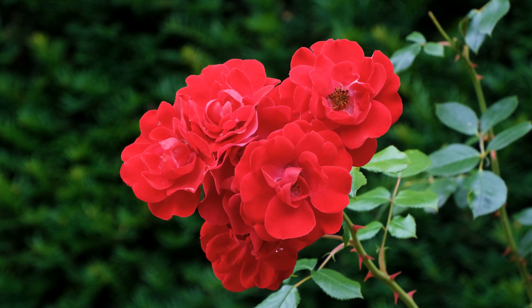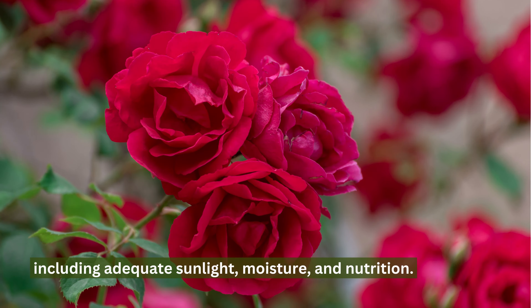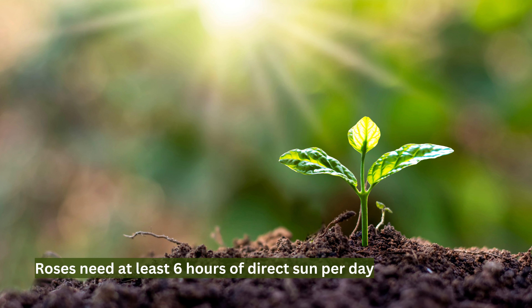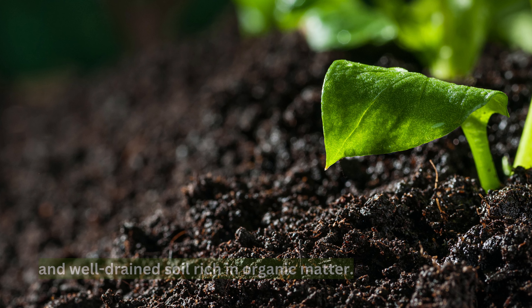Caring for roses involves providing them with the right growing conditions, including adequate sunlight, moisture, and nutrition. Roses need at least six hours of direct sun per day and well-drained soil rich in organic matter.